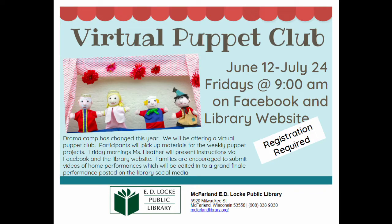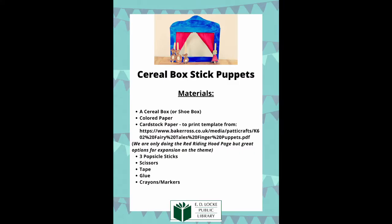Hi everyone and welcome to our first virtual puppet club. I'm so excited that you could join us this summer. Remember, all these puppets that you build you can record and send me video or pictures of what you make with them. You can post them through here, email them to me, or if it's a larger file you can upload it to Google Drive and just share it to my Google Drive.